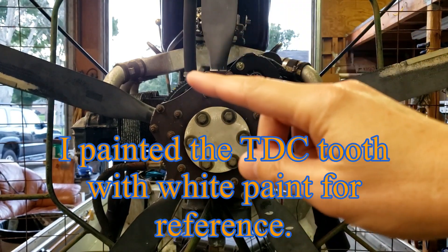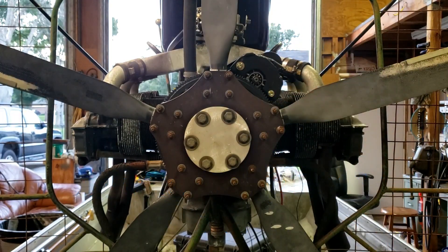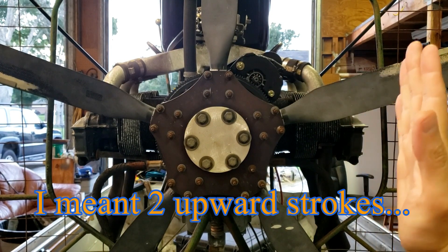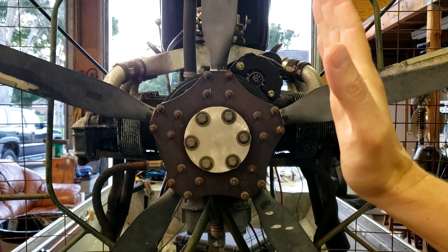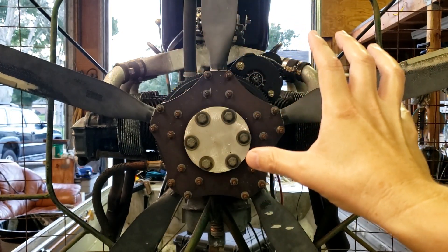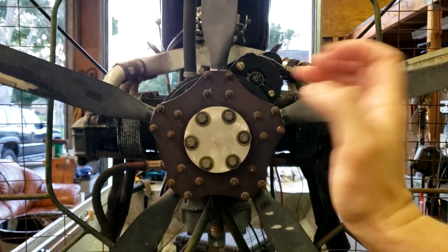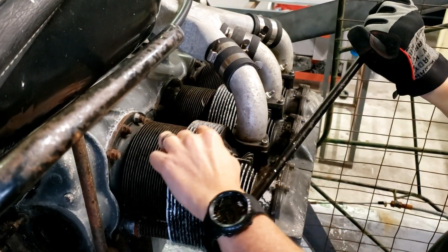So if top dead center was here, we want it to fire 26 degrees before. I picked 11 teeth — there are 149 teeth — and I want it to fire just before top dead center, on the compression stroke. So 11 teeth before it hits top dead center, it's going to fire and spark, then finish out the compression stroke.